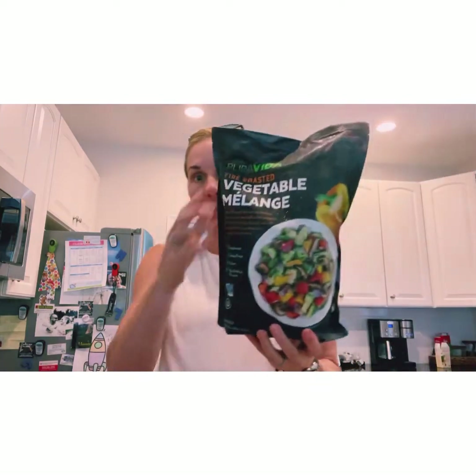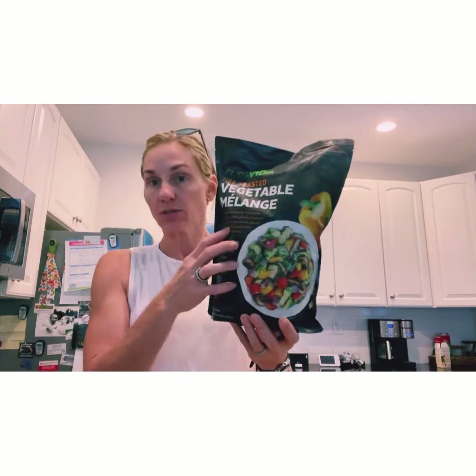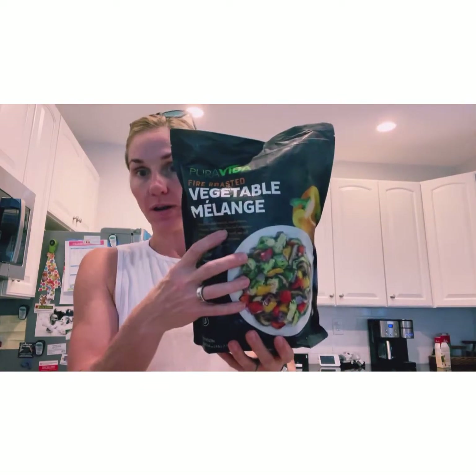For veggies, I love this vegetable medley right here — it is absolutely delicious. I'm going to take this bag, cook it up, and my brother's family are actually vegetarians so they'll be eating on it too. I'm just going to sauté it in a pan and have veggies for the whole weekend.